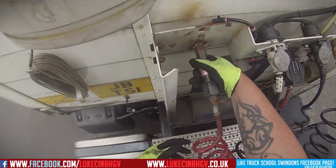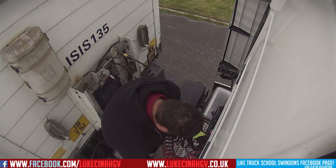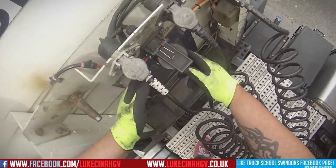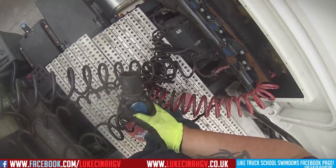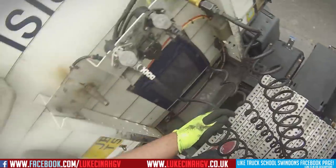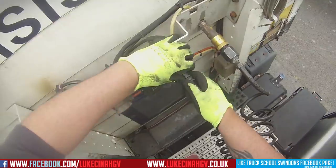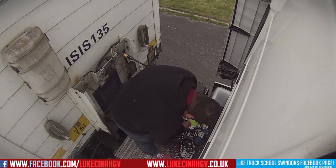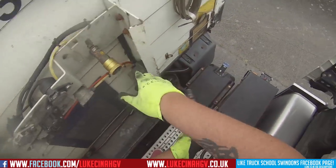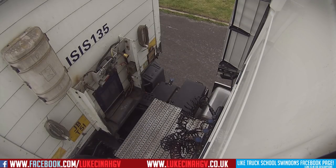I always took the Susies off front to back and put them back on back to front. So we start with the red one, then the white one, then the black one, and then the last one. By the way, the trailer does say ISIS on it — I believe that's the company it used to be called. Then I climb back down, jump in the cab, and roll forward.